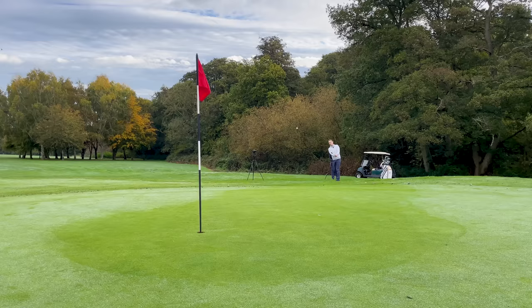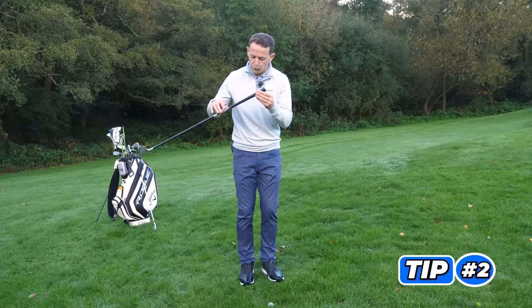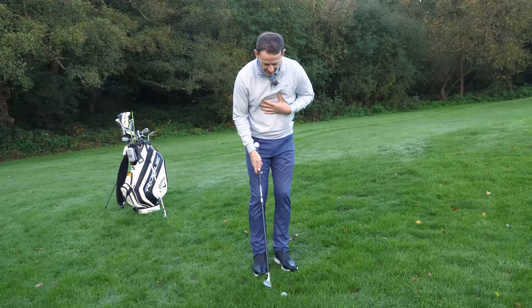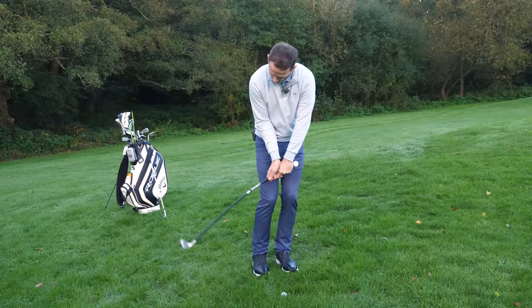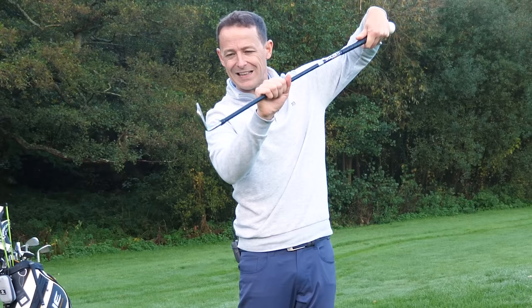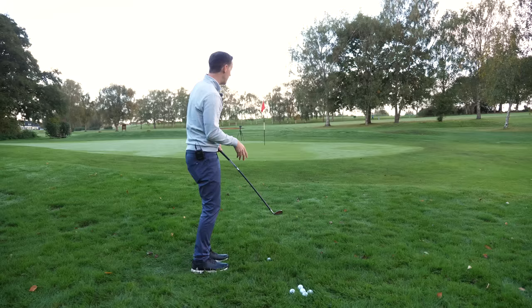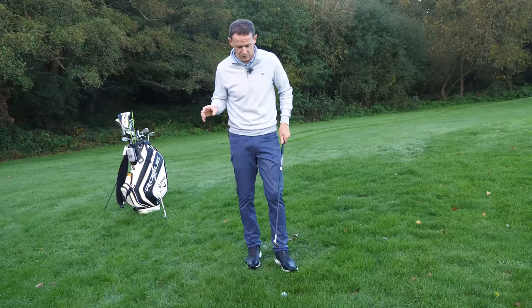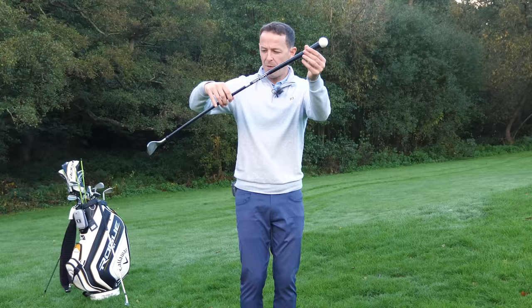Tip number two: use the golf club as more of a counterbalance through impact. Don't drive the handle towards the golf ball. This is a problem I personally had. When the ball was buried, I would find myself trying to strike it and would drive my handle instinctively towards the ball. This de-lofts the club — if I did strike the ball, it would go way too far. I'd start to get nervy and a bit yippy. We need to get a sense of allowing the club to slip under the golf ball rather than driving the handle.